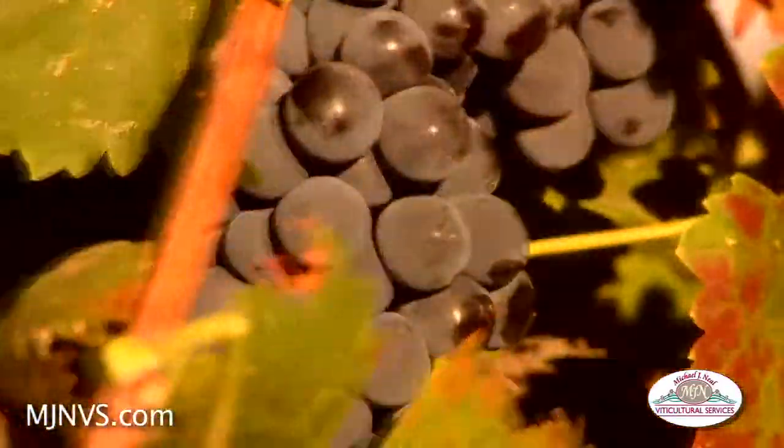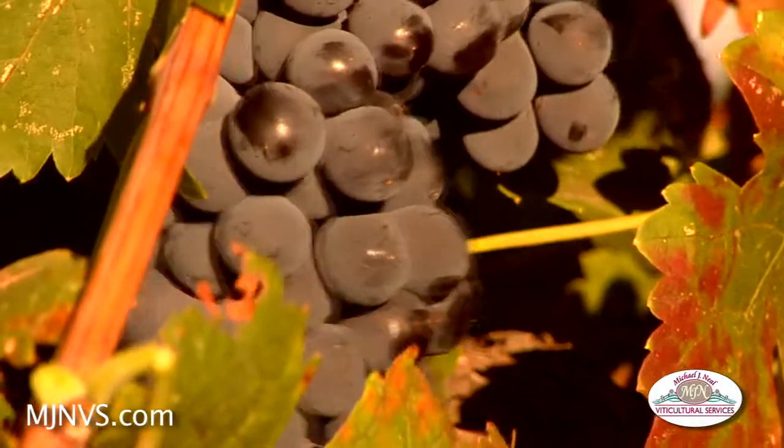What we're trying to do by removing these green clusters is enhance the color in those clusters that are remaining, so that the wine will have that dark deep color in it.